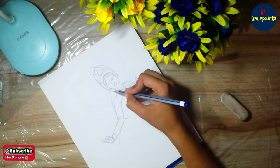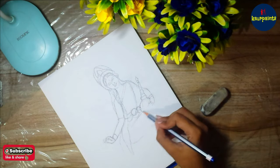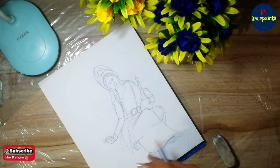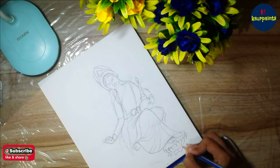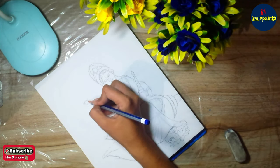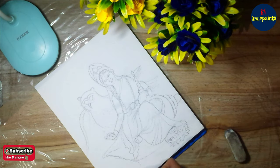Before starting the painting, I want to let you know three things. First, acrylics dry faster, so you need to have a very small quantity of color on your palette, otherwise you are going to waste a lot of color. Second, acrylics dry darker, so you need to paint a bit lighter than the exact shade you want, because acrylics always dry darker. Third, you need two or three layers of paint on the canvas to get the finishing touch and to make your drawing more realistic.